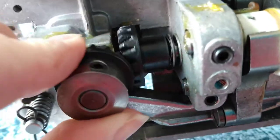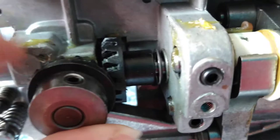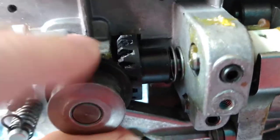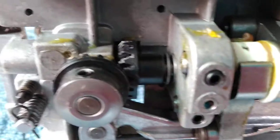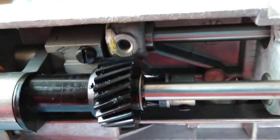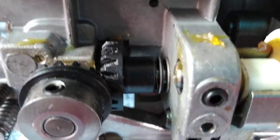If I turn it here by hand it turns, so it's engaged with the new gear down here that's going to turn my hook. But by motor — if I turn the hand wheel up here and you follow it back, you can see it's turning, but all the other gears are moving and it's not tight enough on the shaft.